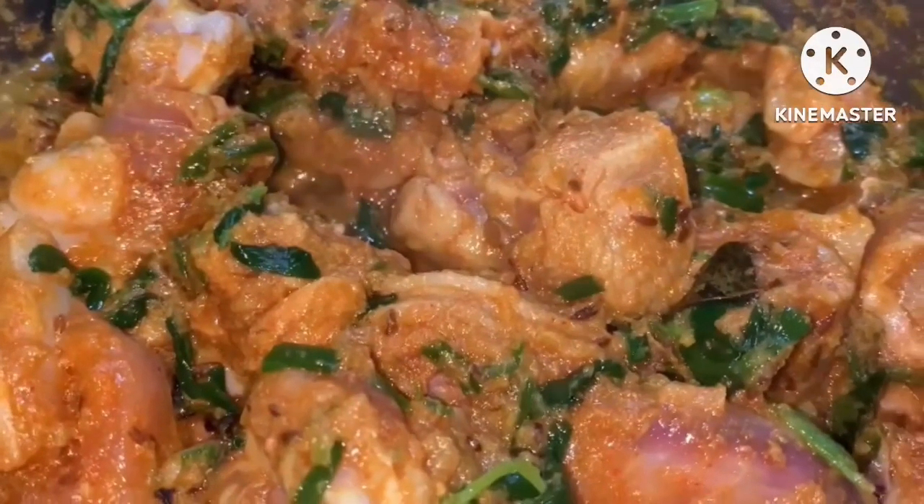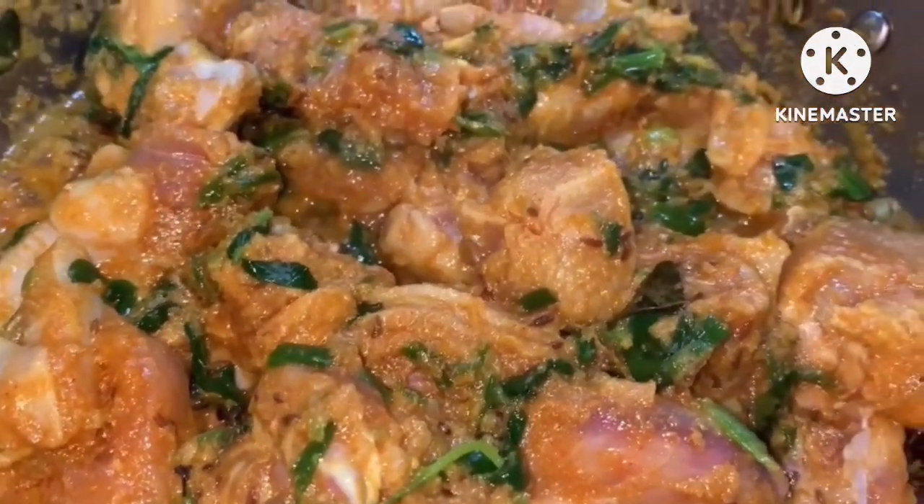This chicken has a lot of flavor. I will fry the chicken for 8–10 minutes, then add the chicken into the marinade.